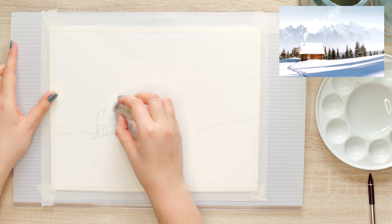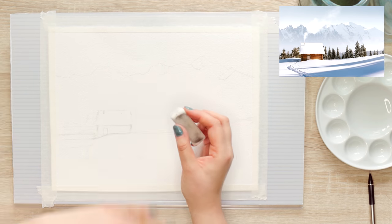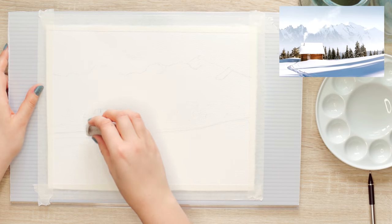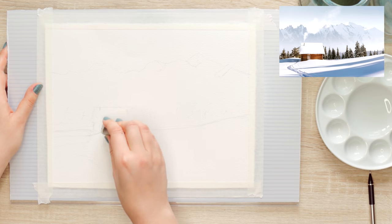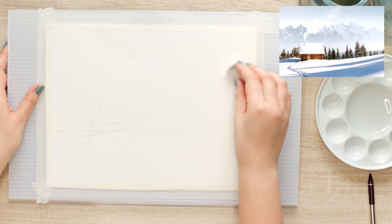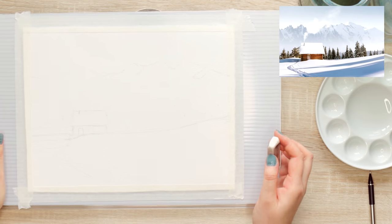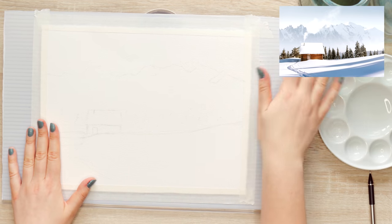Before I start painting I'll remove some of the pencil lead, because this area is mostly white and I don't want any pencil lines showing through. If you have an kneaded eraser use that — I just ordered one and it hasn't arrived yet — but a soft eraser works well too.